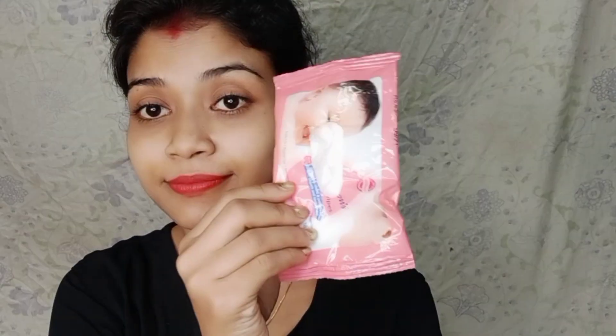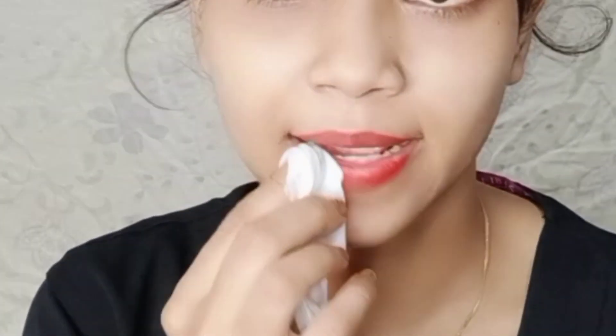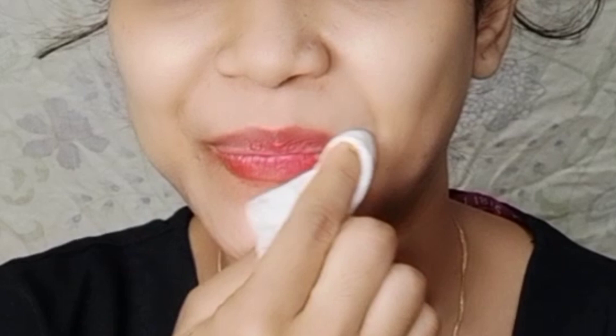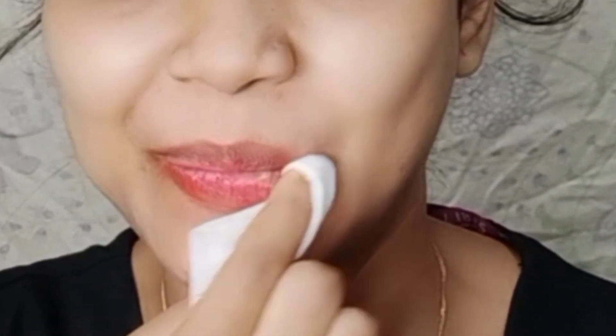Let's start the video. As we first apply makeup, we apply primer and moisturizer, then get ready for makeup. First of all, we will prepare our lips. I have cleaned my lips using white wipes — I have used Johnson's baby wipes here, but you can use any white wipes or makeup remover.